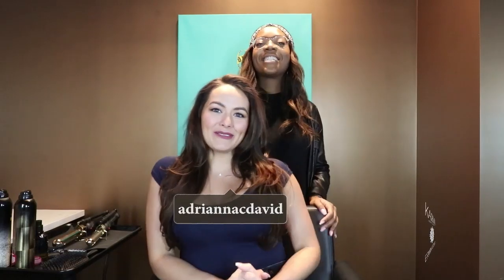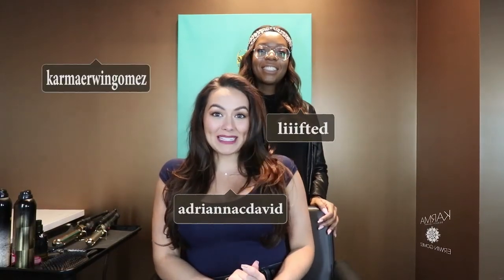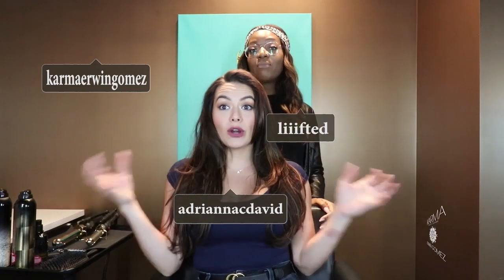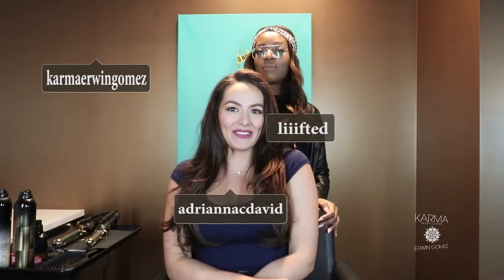Hello everybody, I am here with Marlin at Karma by Erwin Gomez salon in Park Potomac and she is going to transform my old blowout into beach waves. You definitely want to start with dry hair.